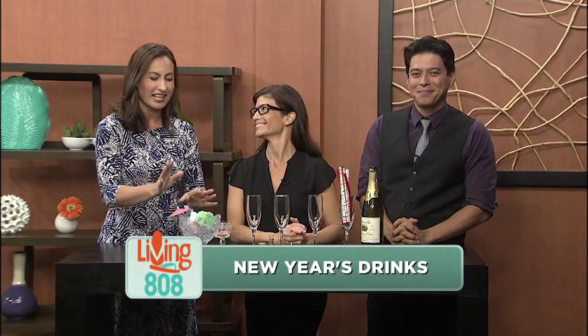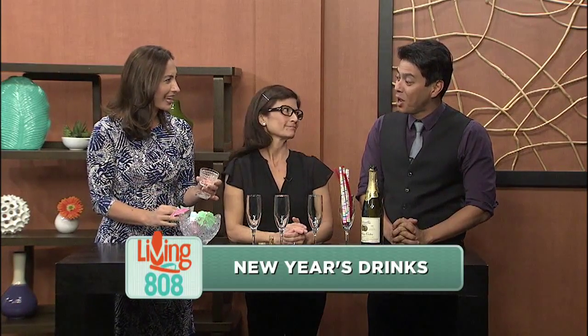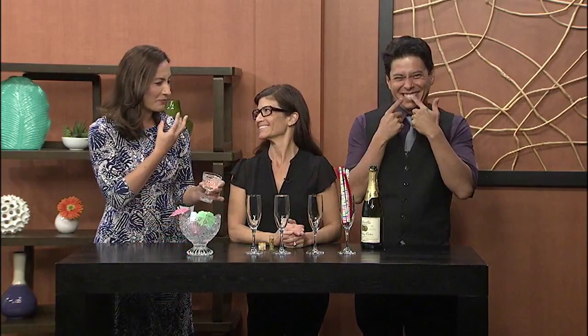I'm super excited about this next drink that we're creating because I see cotton candy. And do you remember this rock candy? Oh, is that what that is? Oh my gosh, that's so much fun. The one that pops in your mouth. I love it.